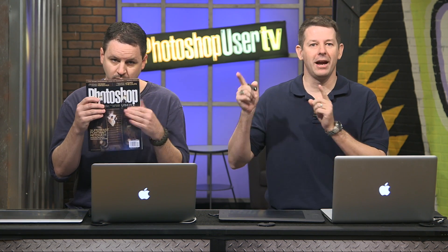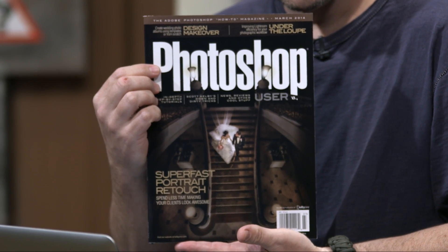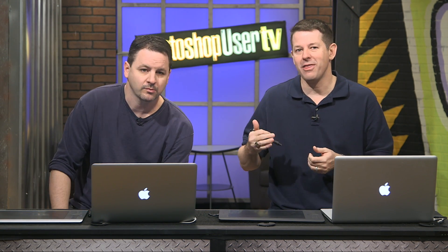Welcome back everybody, this is another episode of Photoshop User TV brought to you by Kelby One, the folks that bring us Photoshop User magazine, where you can get all kinds of great articles about Photoshop. I'm Pete Collins, one of the Photoshop guys, and I'm here with the incomparable Cory Barker.